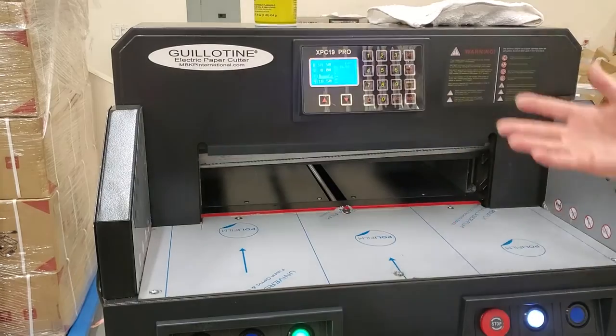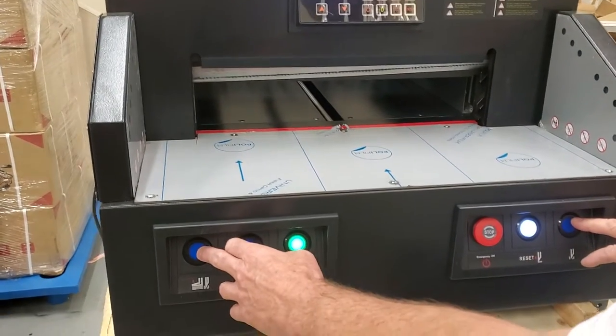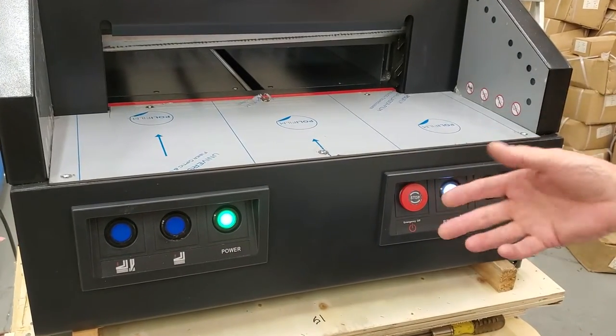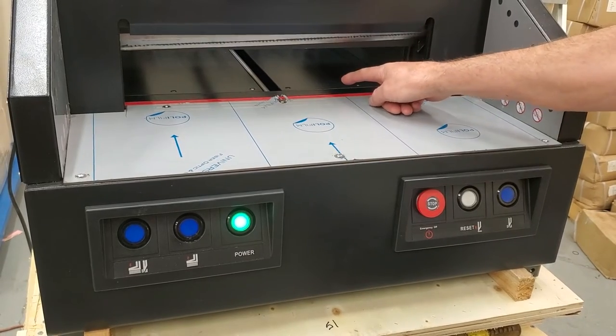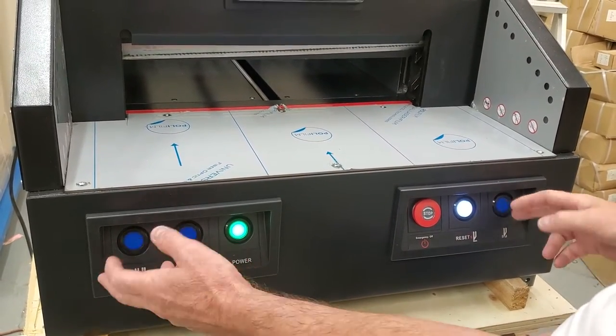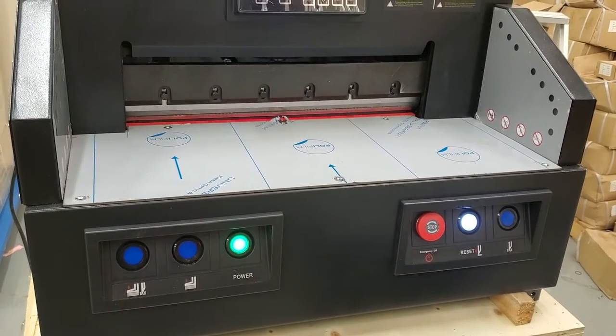Then you're basically going to want to drop your blade to get the back of it. You're going to simulate a cut and just let go of the cut buttons when it gets down low. You probably want to let go when it's about an inch away because it will usually travel a little bit on its own. You basically want to stop it when it's at the very bottom, and let it slide.